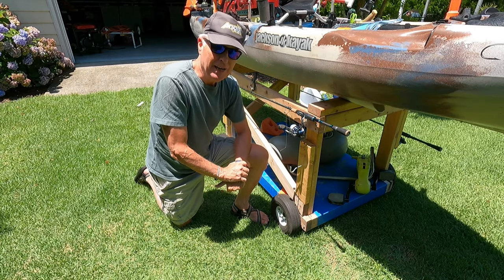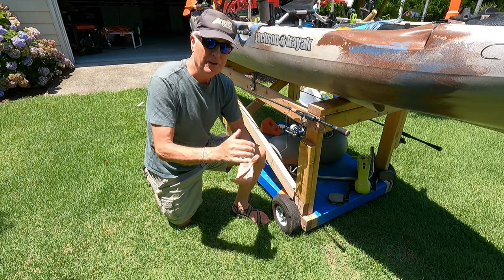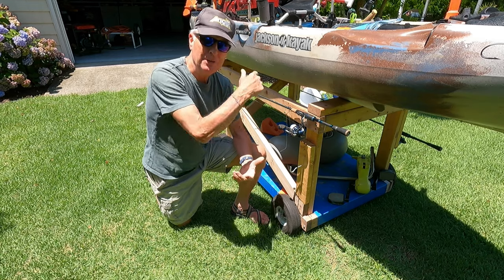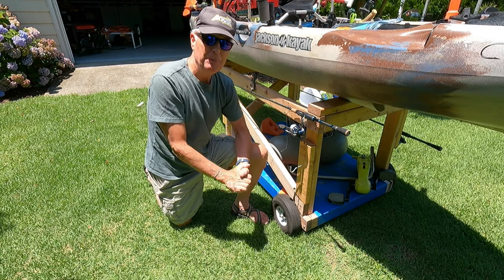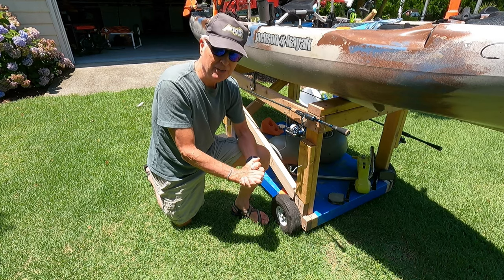So those are my favorite hacks. I'm sure you might have some others. If you have a favorite hack that's not one of the ones I talked about here, throw it down below so that way other people can see that there are plenty of options on customizing their kayak.